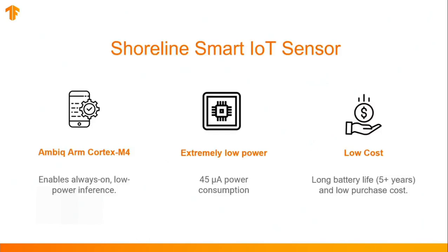They've developed a sensor that can be attached to a motor, just like a sticker. It uses a low-power, always-on TensorFlow model to detect motor anomalies. And with this model, their device can run for up to five years on a single small battery, using just 45 microamps with its Ambiq Cortex M4 CPU.